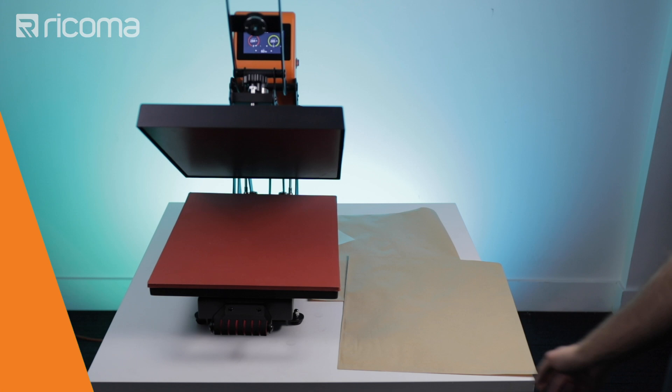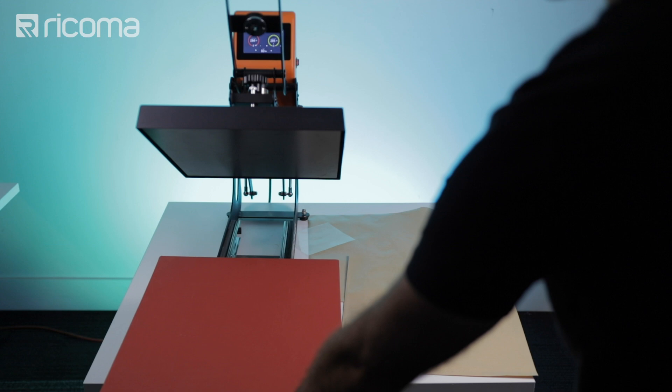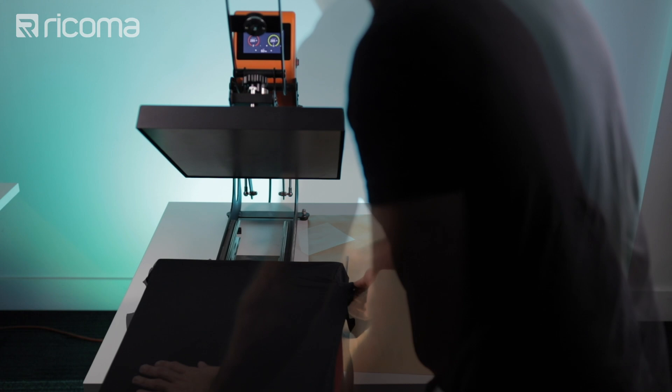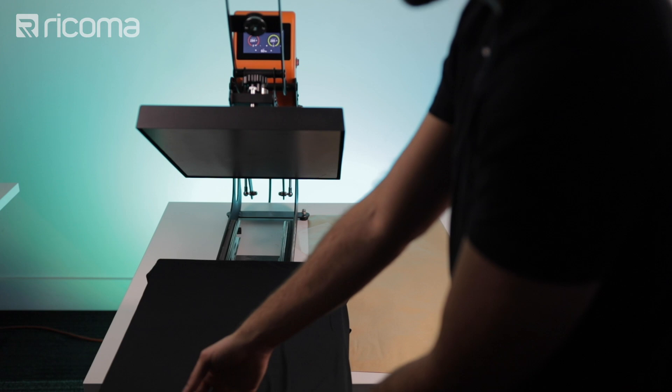So let's press the shirt to cure the pretreat. We're going to be using the Ricoma HP 1620 to do this. I'm going to pull out the tray — it's a very cool feature because this way I don't have to work under the hot element of the press. I'll place my t-shirt on the tray and try to get it all straightened out. Now there are certain areas of the shirt that I got pretreat on that I am not pressing, but that doesn't really matter since I'm not going to be printing on those areas — like the bottom of the shirt and the sleeves.